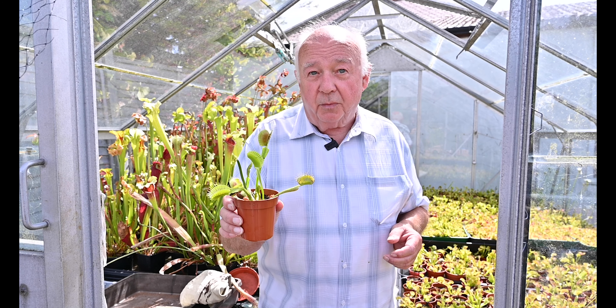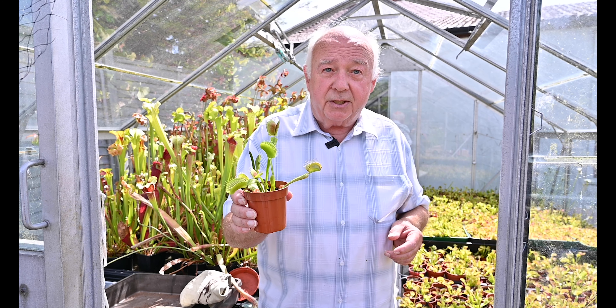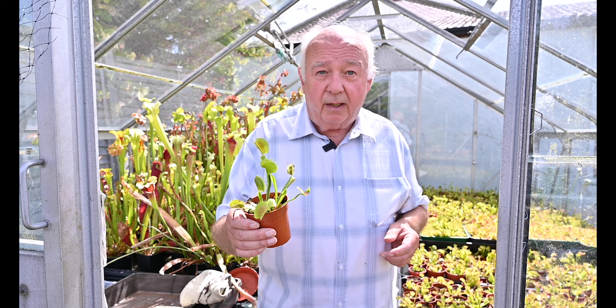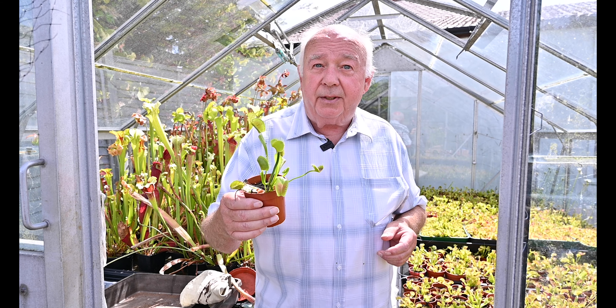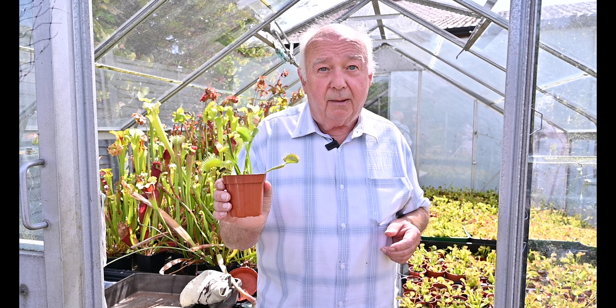This plant only grows in one area, in around about a 20-mile radius of a place in the North Carolinas called Wilmington, and I believe it grows nowhere else. It is now an endangered plant in the wild and you can be prosecuted for taking them as they are becoming a rare plant.